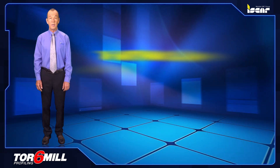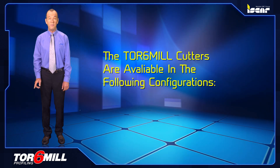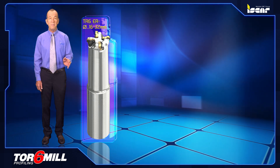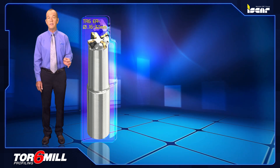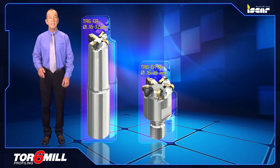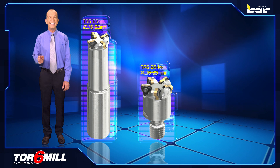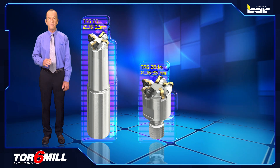The TOR 6-MIL cutters are available in the following configurations. TR6ER multi-function end mills in a diameter range of 16 to 32 millimeters. TR6ER-M multi-function end mills with flex-fit threaded adaptation in a diameter range of 16 to 35 millimeters.